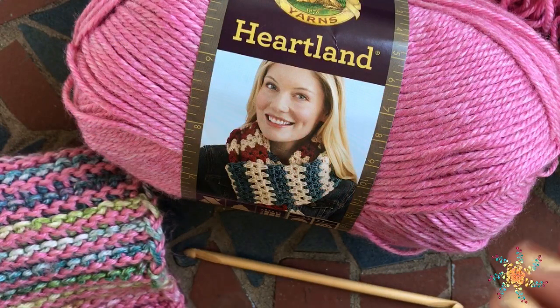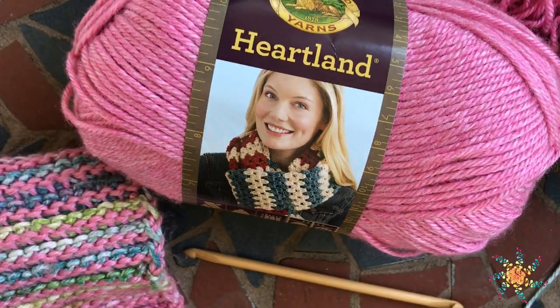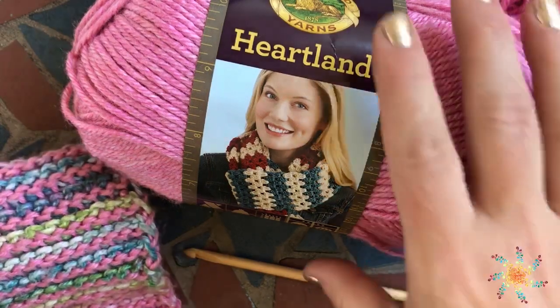Hi, everyone. Tasha here from Stardust Gold Crochet. Today we're going to work the Neptune Beach Dress, which is a pattern I came up with recently.